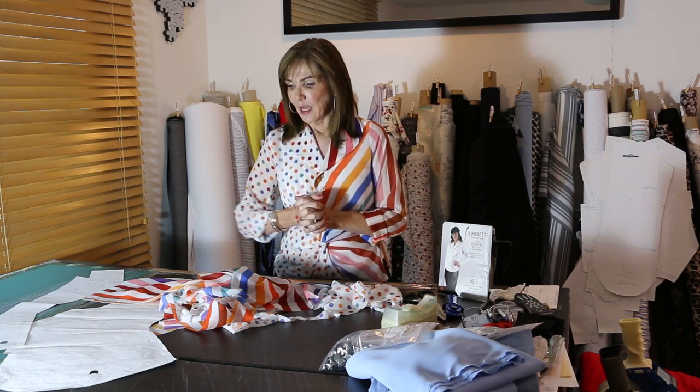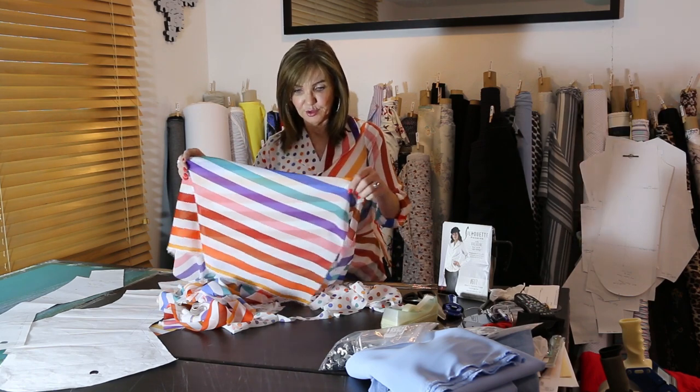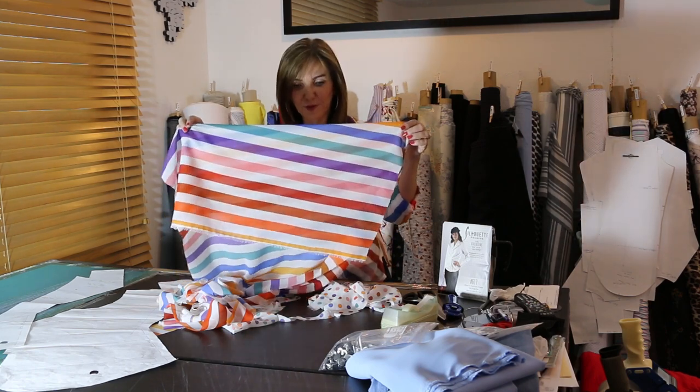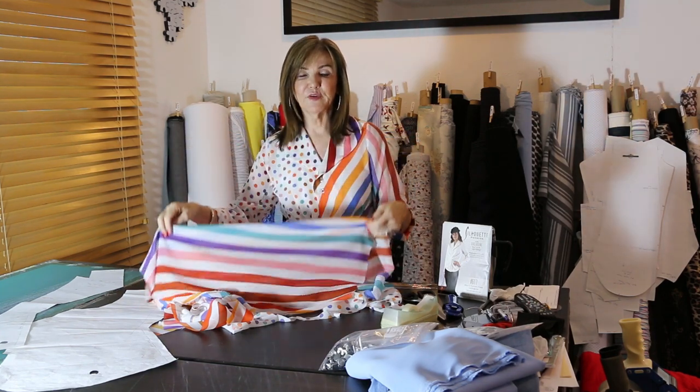When you take those five pieces, because of how I've done it half-and-half, you'll have to cut single layer — that's where the extra time comes in. With many sheers, when you put two layers together you can see through both layers. So you've either got to strategically place them where one complements the other, or use another technique.